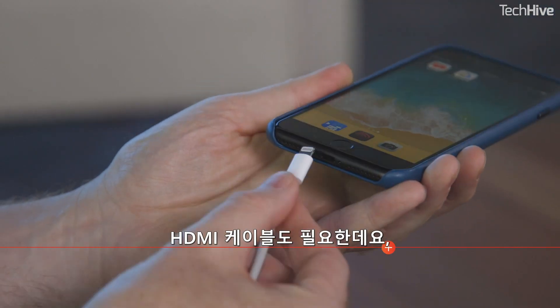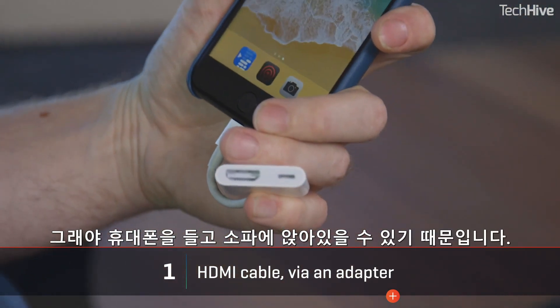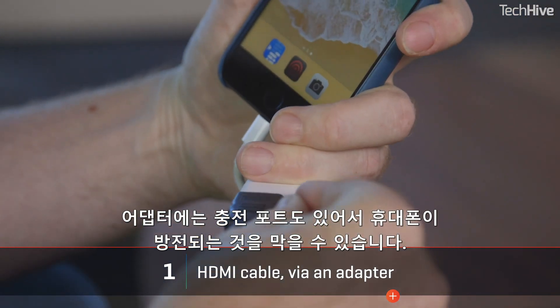The most straightforward way is through a cable, straight into the HDMI port on your television. If you have a newer iPhone, Apple sells a Lightning-to-HDMI adapter. You'll also need an HDMI cable — consider getting a long one so you can sit on your sofa with your phone in hand. There's a charging port on the adapter to stop your phone dying.